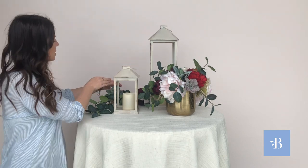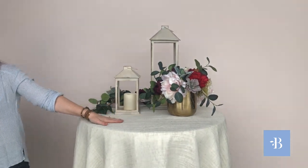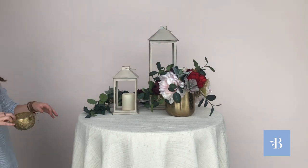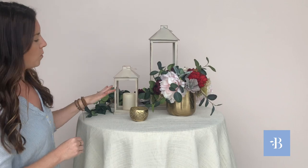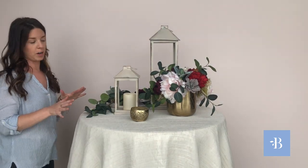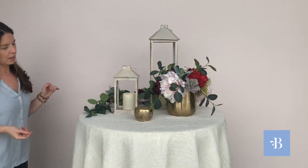As you can see, this was super easy and super quick. I think it would look really sweet with a little votive. Here is the small votive, and it does come with an LED. All of our candles and lanterns come with LED candles, so you don't have to worry about flame. So there's that look.